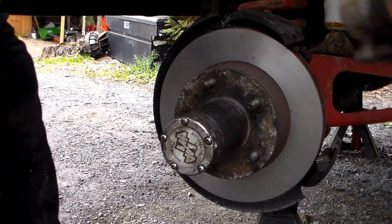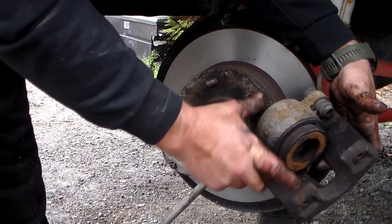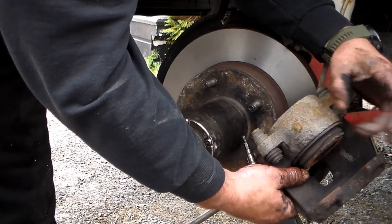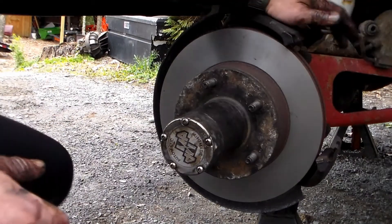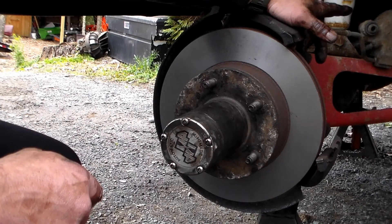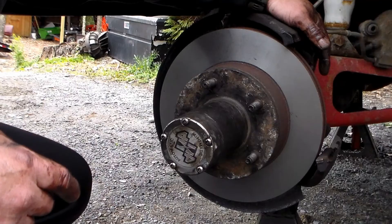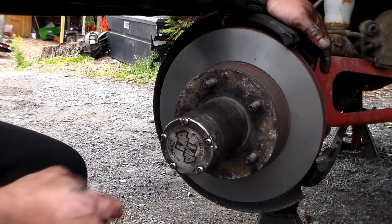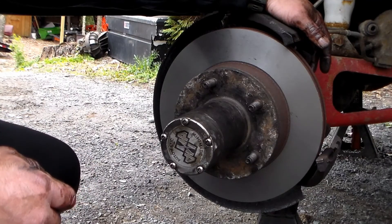Now put a C-clamp on the caliper with an old pad and use the C-clamp to compress the piston back in — that way it will fit over the new brake pads and the rotor. Pop that back down in, make sure you have your new clips in there, and tighten down your two caliper bolts. After that, get in the truck, pump up your brakes to build up pressure, check your reservoir and make sure the fluid is up to level. It's always a good idea to take the truck for a test drive to make sure you didn't forget anything, your hubs are good, and your four-wheel drive still works. And then you're done.